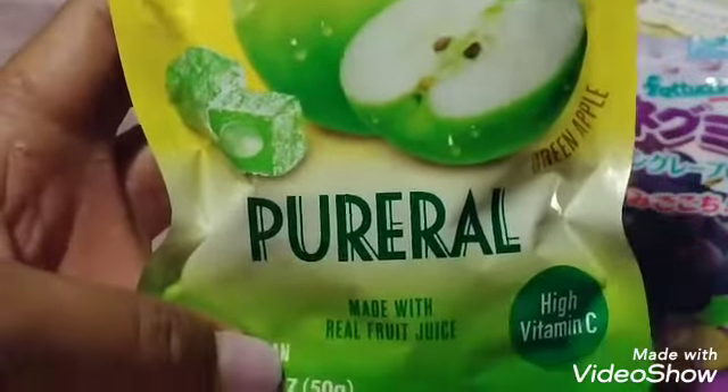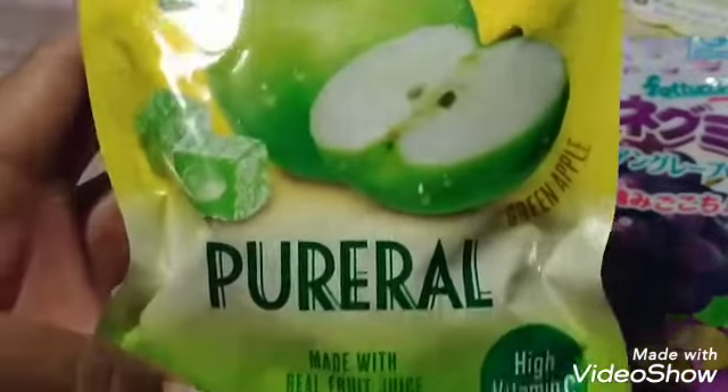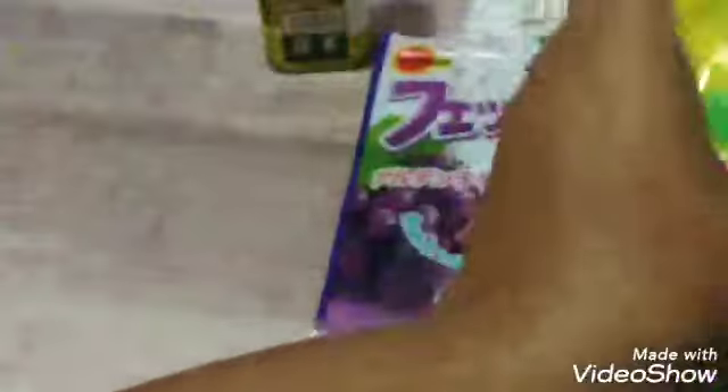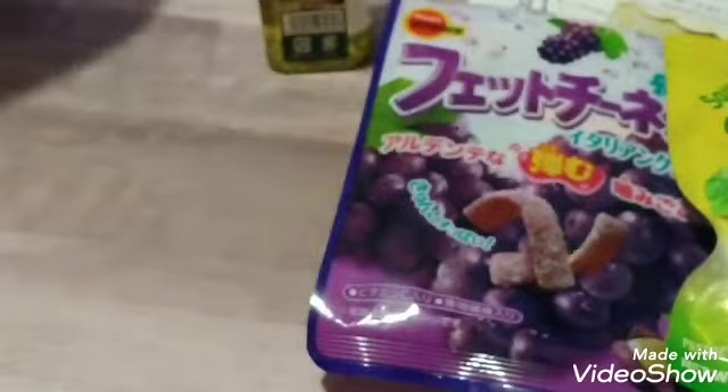I also got these little green apple sour candies. I got these for my daughter, but of course I'm going to try them as well — they were so good. And then I got this little strainer; it's kind of a weird shape, but I picked that up.